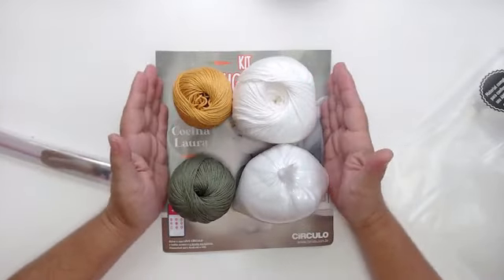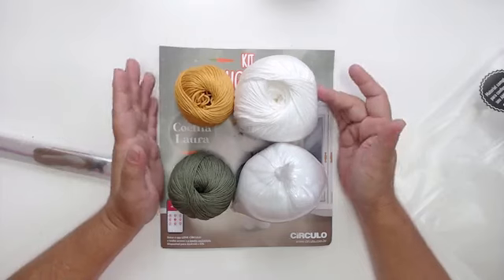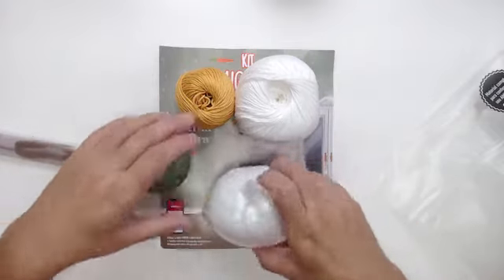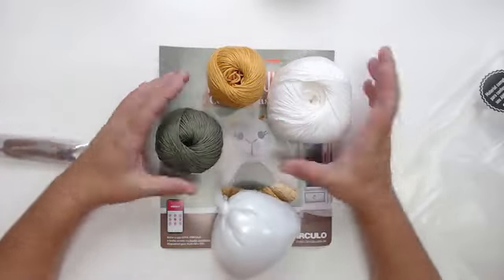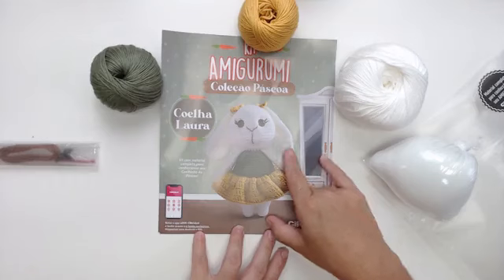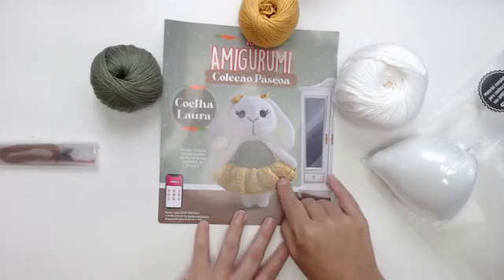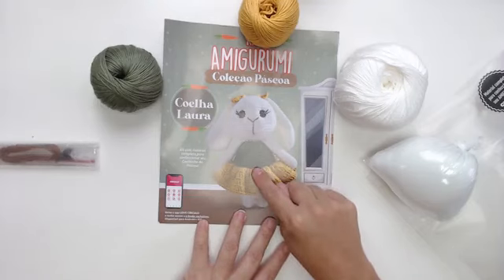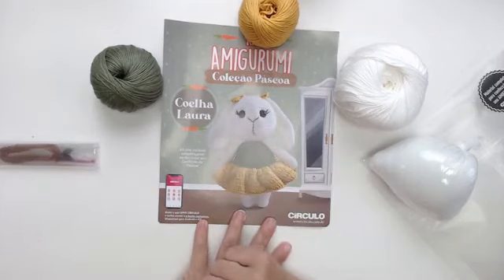O projeto é pensado para vocês não precisarem comprar um monte de linha. Aqui já está tudo preparado — o tanto de fibra que você vai precisar, o tanto de branco, de mostarda e de verde militar. Este coelhinho tem 20 centímetros e é muito facinho de ser feito. A saia é feita em mostarda em ponto alto pegando em bloco. O corpo e a perninha são feitos separados, o corpinho vai junto até a cabeça. Bracinho e orelha a gente vai costurar.